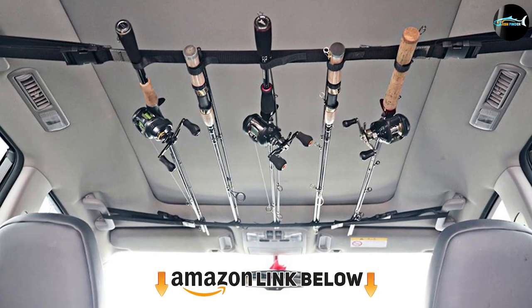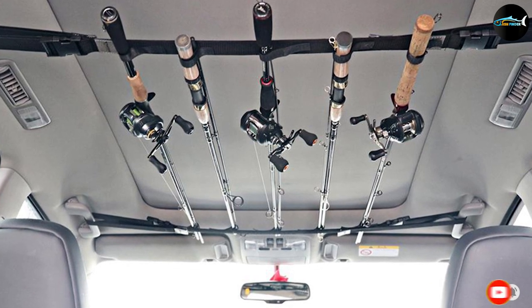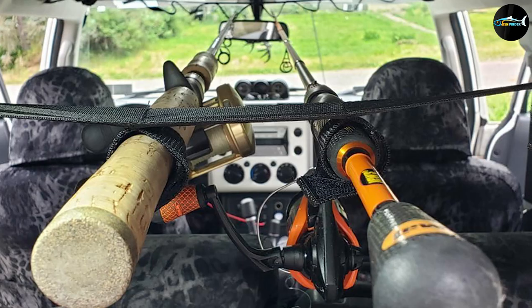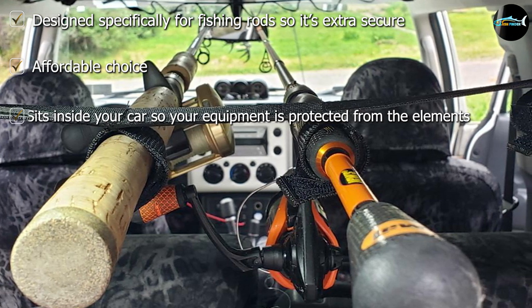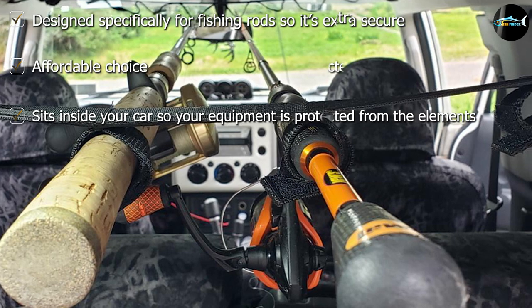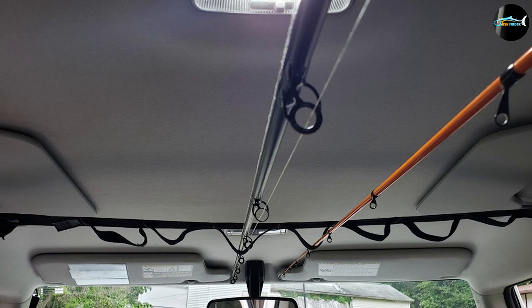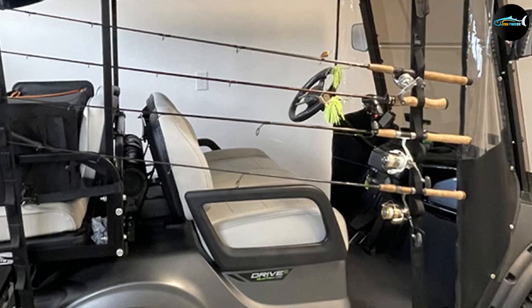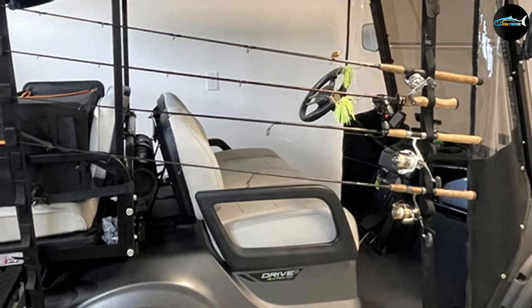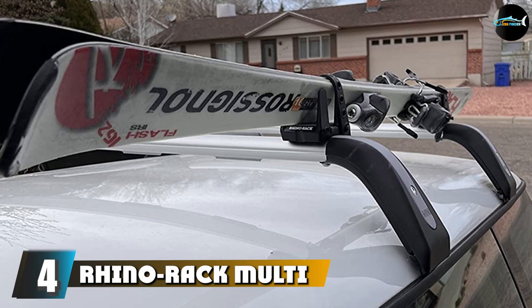The number three position is held by the Rod Saver Vehicle Rod Carrier System. This affordable fishing rod holder attaches to the interior upholstery of your car, which is unique among these kinds of products. It takes up quite a bit of space, so if you're only an occasional angler it might not be the best choice. However, it can be attached and removed quite easily. This fishing rod holder is designed specifically for fishing rods, unlike many of the other multi-purpose racks.